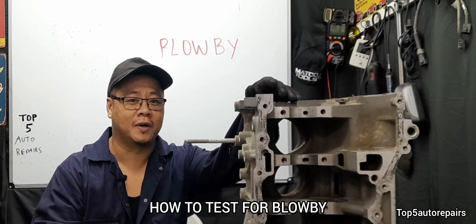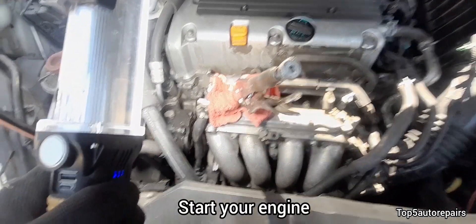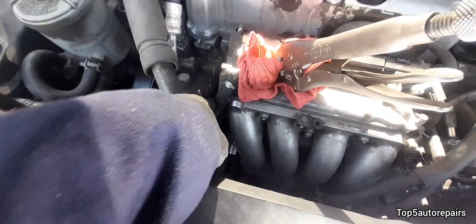Welcome back to Top 5 Repairs. Today's topic, I'm going to show you guys a simple way to test for blow-by. First, locate the PCV valve. The PCV valve is usually located on the valve cover or on the intake manifold.